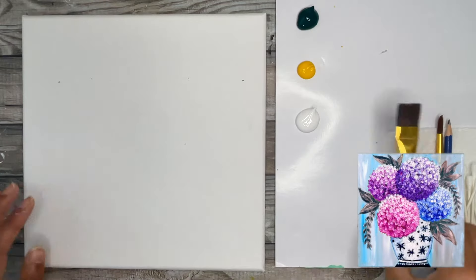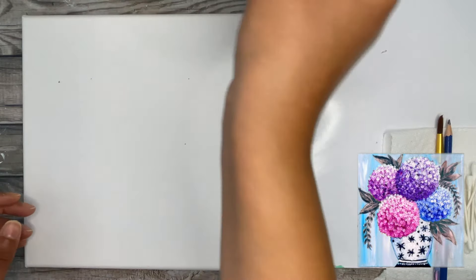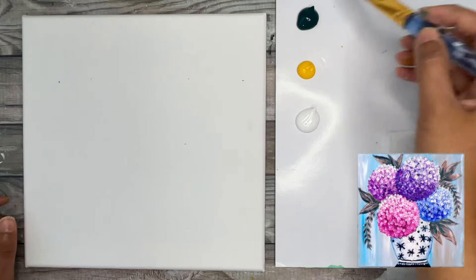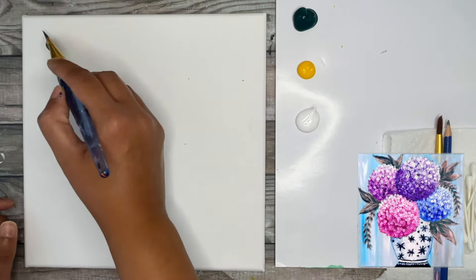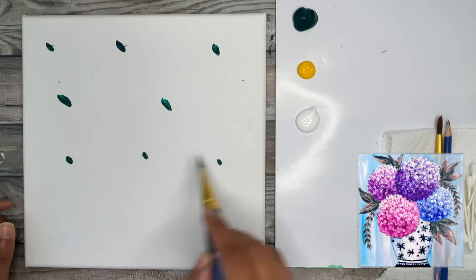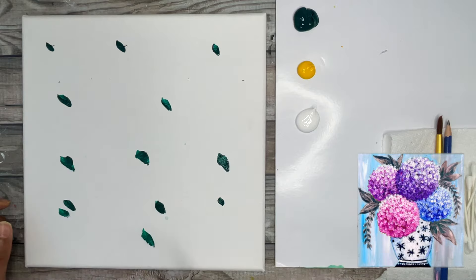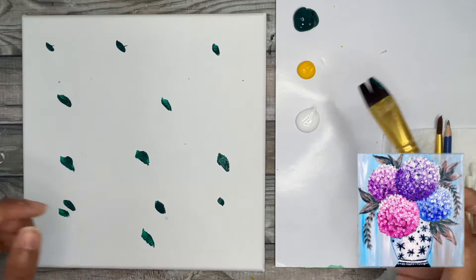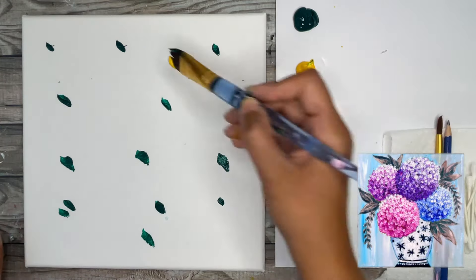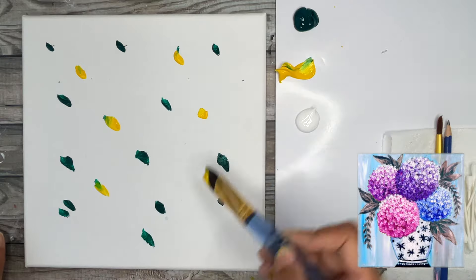The first step is we're going to take our three-quarter inch flat wash brush, moisten it in water, and we're going to grab some of our phthalo green and just dab it in spots all over our canvas. Just small spots — we don't need very much of this phthalo green. Then we're going to pick up some yellow on the other side of the flat brush and add dabs of that yellow all over.